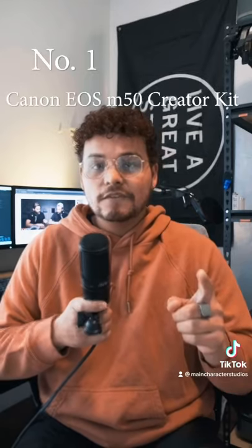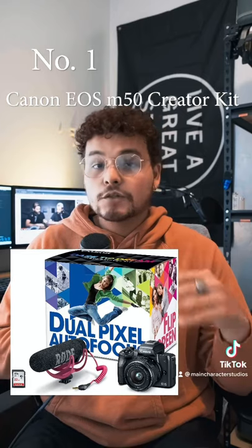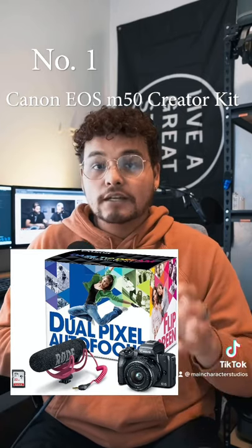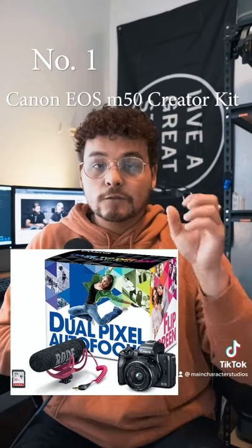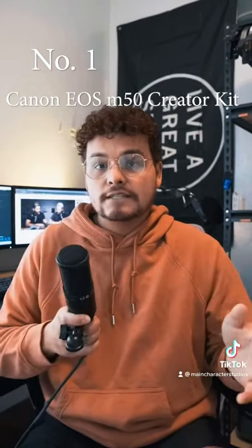Number one: the Canon EOS M50 Creator Kit. This kit is going to literally come with everything that you need. This camera also shoots 4K as well as 1080p. The kit also includes a Rode VideoMic Go, which is great for vlogging because it picks up sound better in the direction it's facing. It also comes with a 32GB SD card.